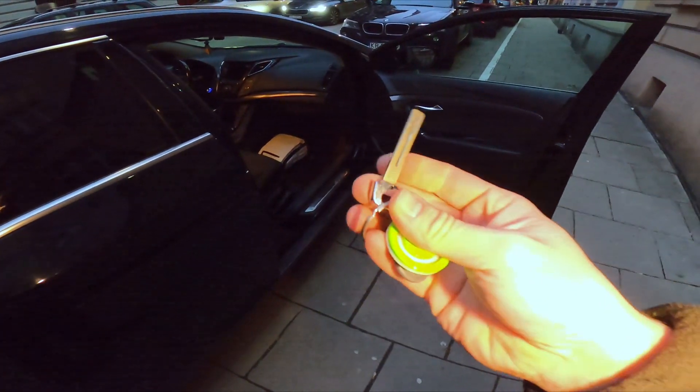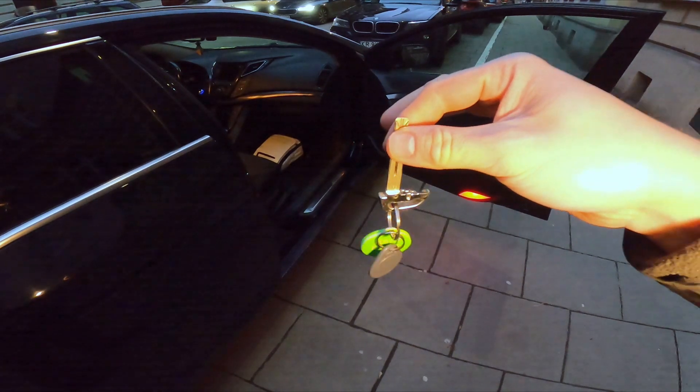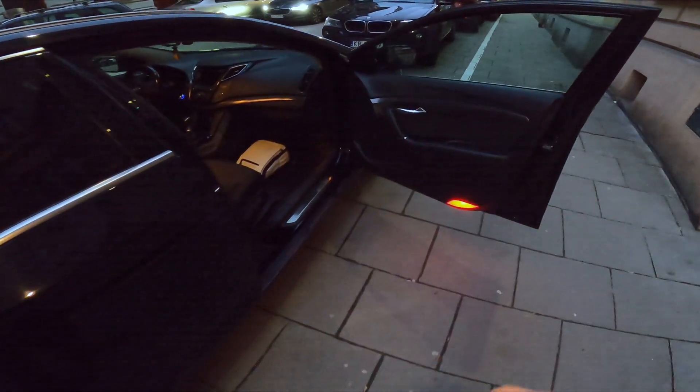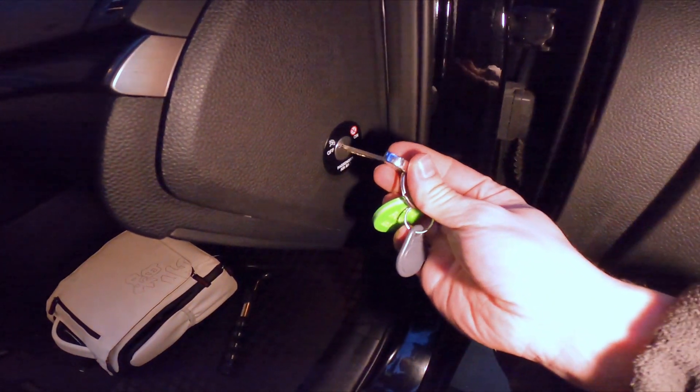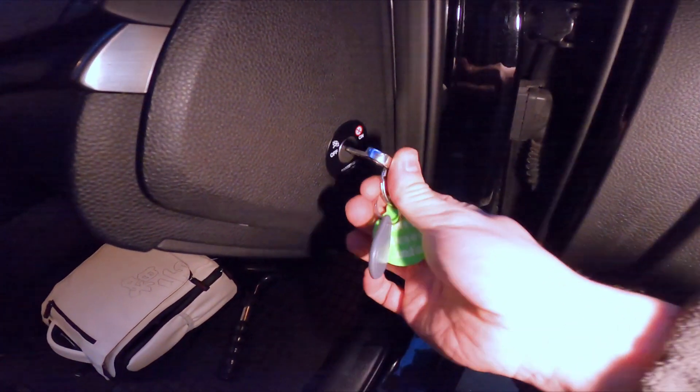In the beginning, make sure to take out the manual key from your car and then simply insert it into this switch behind the passenger door.